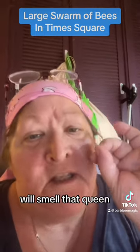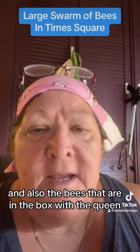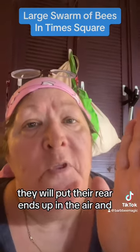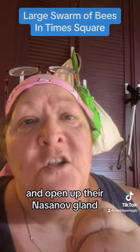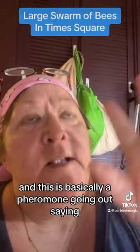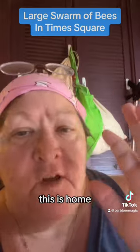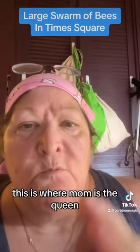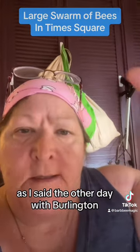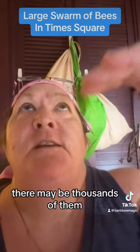Once they're able to get the queen into the box, the bees flying around in the air will smell that queen and start to march into the box. The bees in the box with the queen, knowing she's there, will put their rear ends up in the air and open up their Nasonov gland, which is at the tip of their tail - that's the homing scent. They'll release it, fanning their wings to send that scent out, saying 'this is home, everybody come here, this is where the queen is.' The bees flying in the air will start pointing in one direction towards that box, and you can actually see them - there may be thousands of them - all start to point.